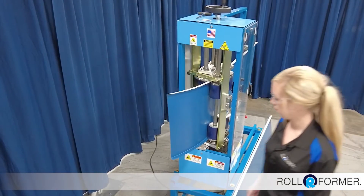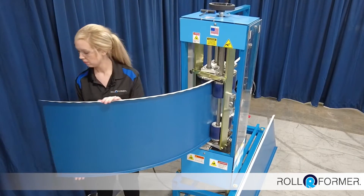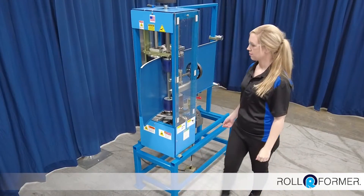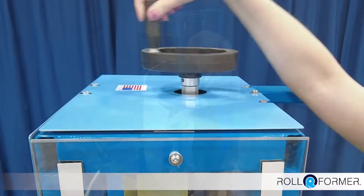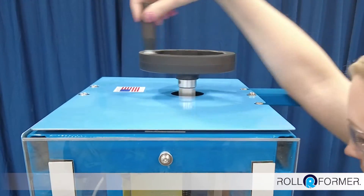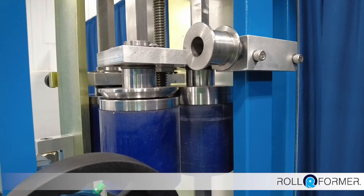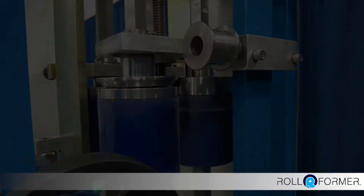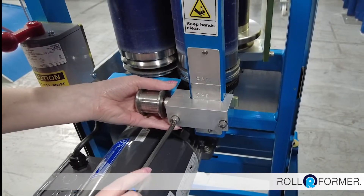This machine can create convex curves with a minimum of a three-foot radius and concave curves with a minimum of a 10-foot radius. The panel width is adjustable from 10 inches to 24 inches and adjustments only take seconds. Switching from panels to snap caps is a quick and simple adjustment.